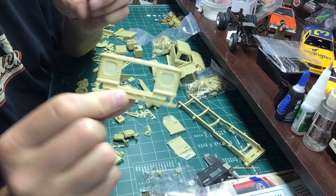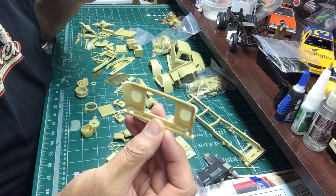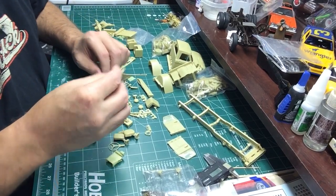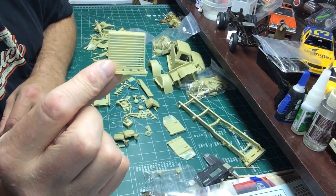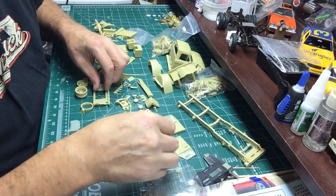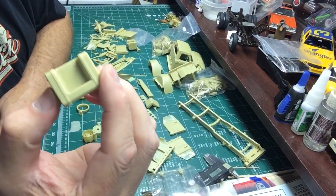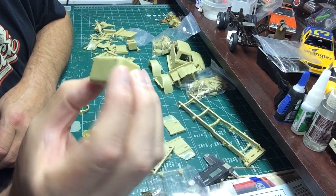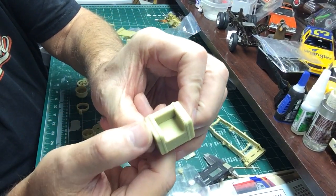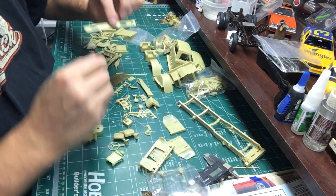The front of the cab is pretty fragile. The front grill guard is a pretty fragile piece. Got some fuel tanks with diamond plate detail, but it's pretty fine - you have to be careful with paint to not lose that detail. Front bumper here.